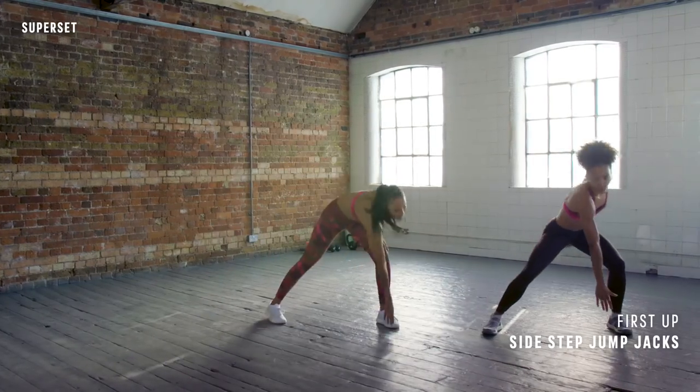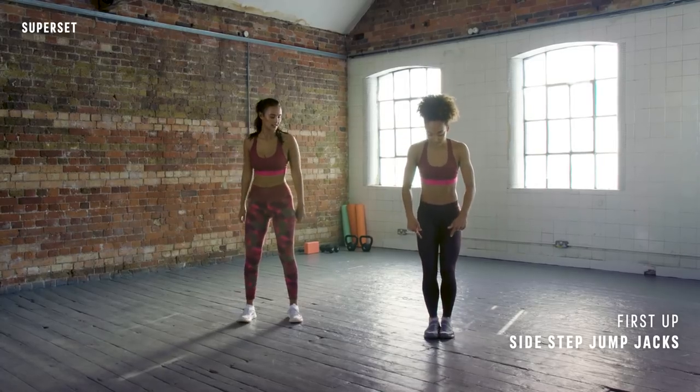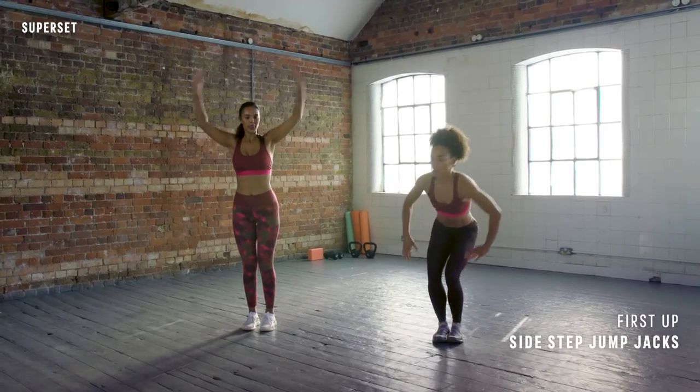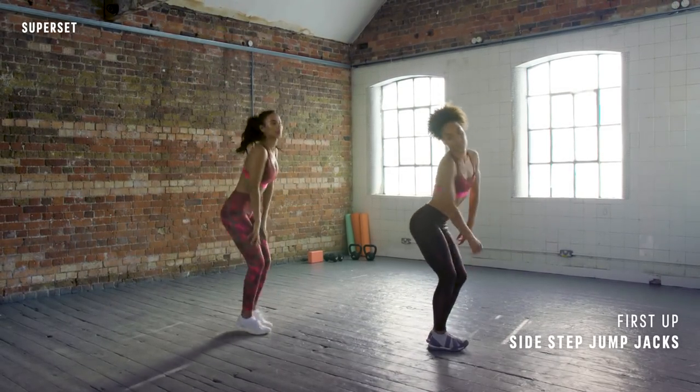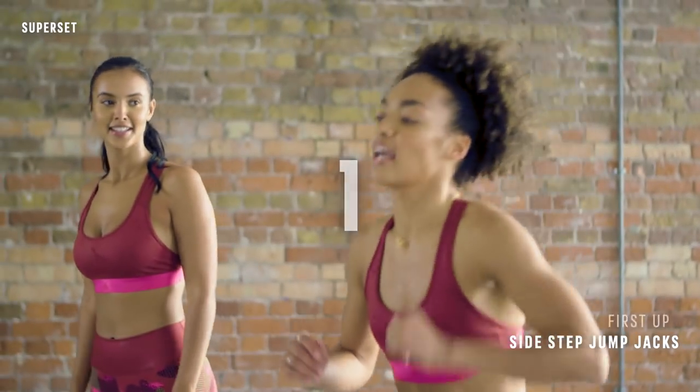We're going to do four of those, then come to the middle, feet together, and do a jump jack but bring the hands to the knees. Stick the booty out, work the glute muscles. In three, two, one, let's go.